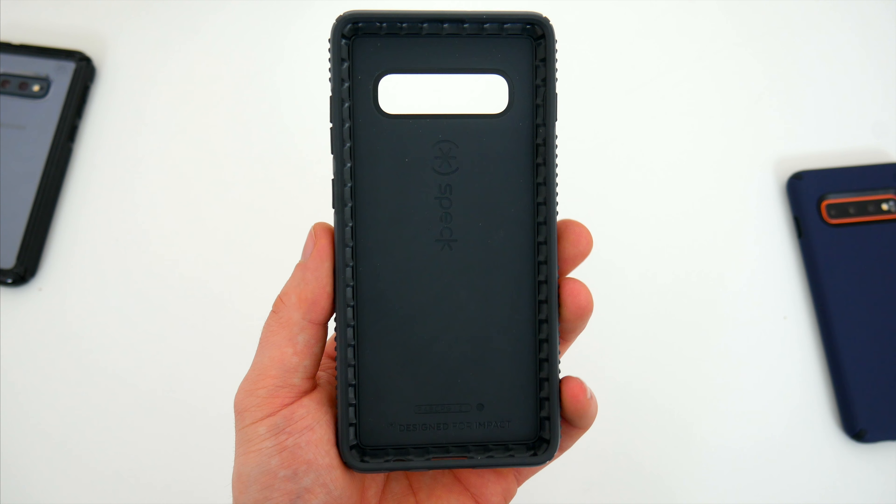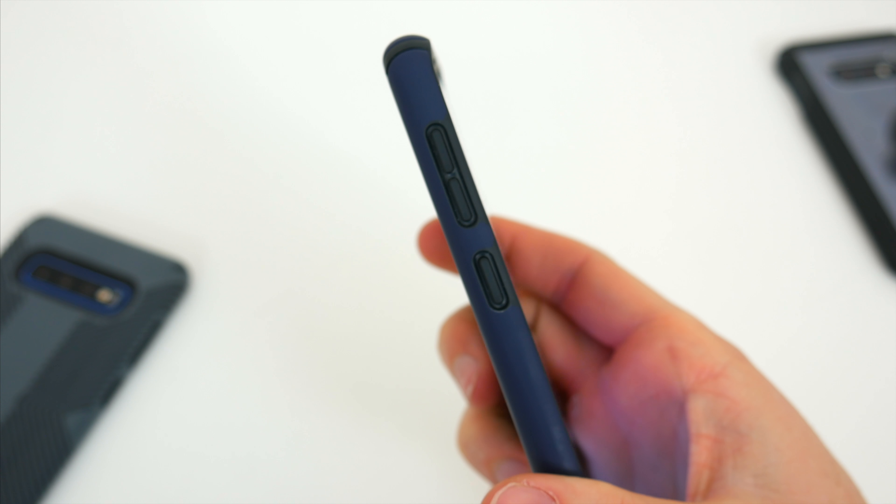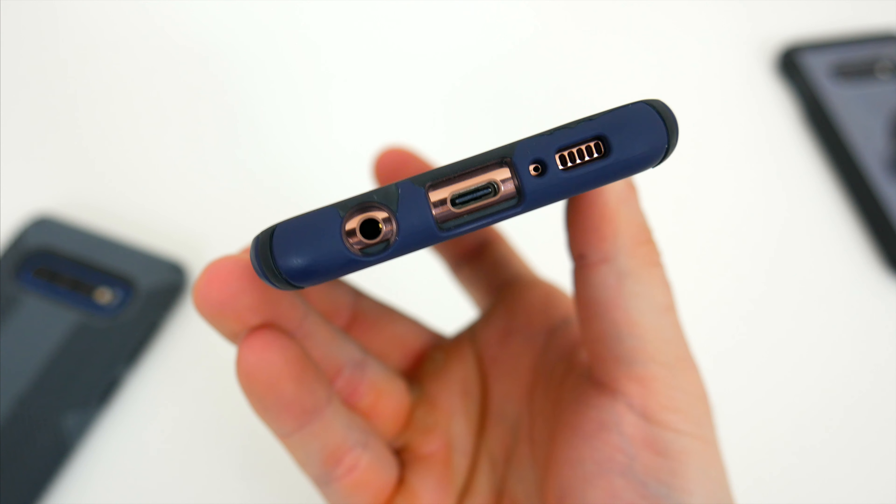The case is still pretty grippy though, with a rubbery soft-touch feel. Speck also says that the case is made with an anti-microbial treatment to protect it from bacteria, which is something I've never really heard before on any other case. That's a very interesting idea, especially considering just how many germs these phones can collect after a while of use. Once again, you've got a raised edge to keep the screen protected, completely covered side buttons that are still easy to press, and individual cutouts along the bottom for everything that you need.